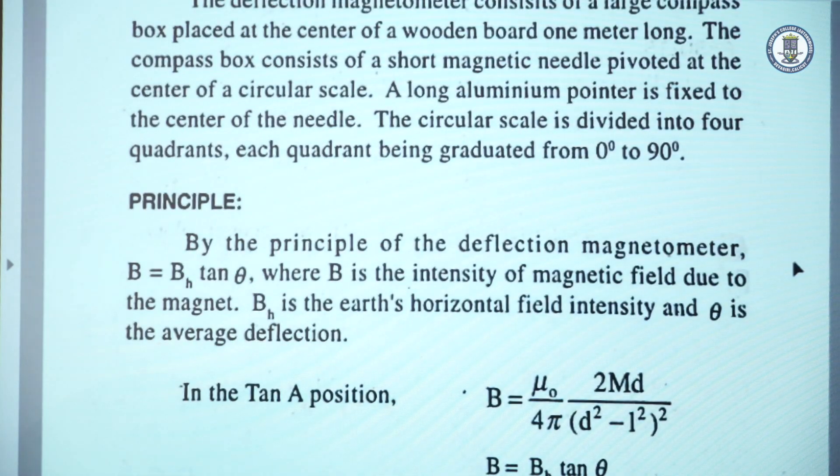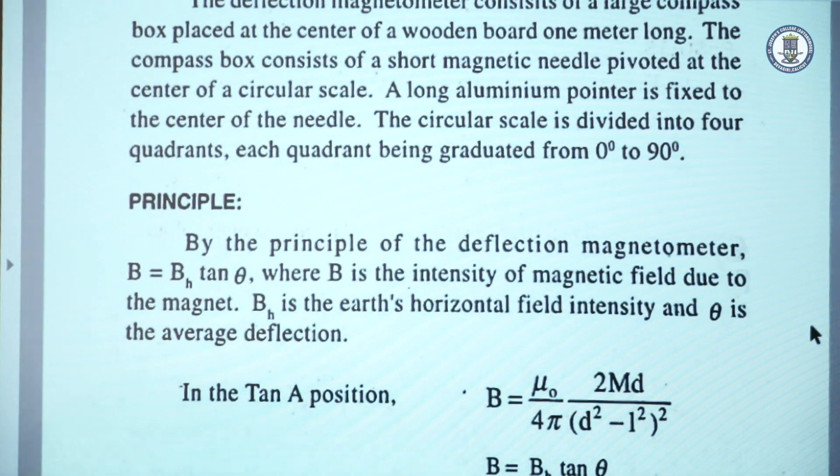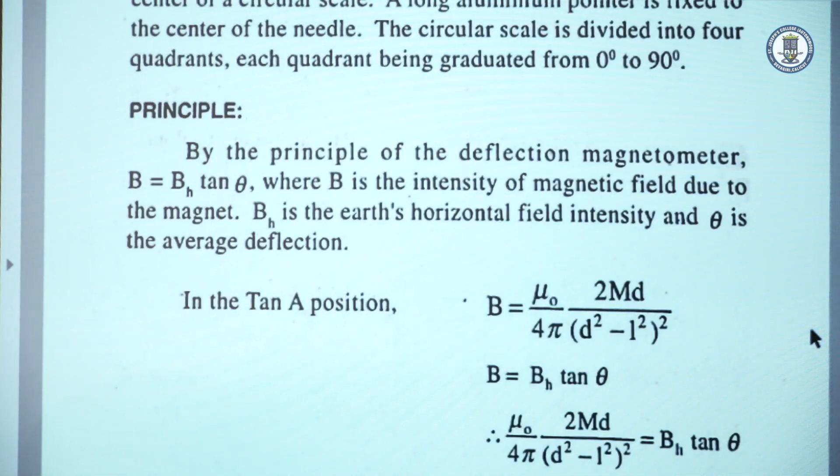Coming to the principle of the deflection magnetometer, we are using the tangent law: B = BH tan θ, where BH is the horizontal component of the magnetic field and B is the magnetic field produced by a magnet. These two fields are mutually perpendicular — the field B produced by the magnet at the center of the compass box is perpendicular to BH. In Tan A position, B is the magnetic field on the axial line of the magnet, given by μ₀/4π × 2Md / (d² − L²)².